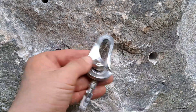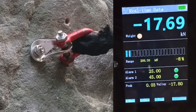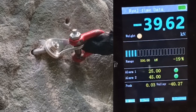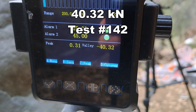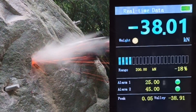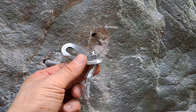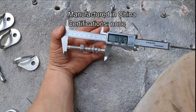The bolt pulled out of the hole on that one: 33.56. Next one, bolt broke at 48.32. Bolt pulled out again — almost 39 on that one. Testing with 80mm long M10 wedge bolts.